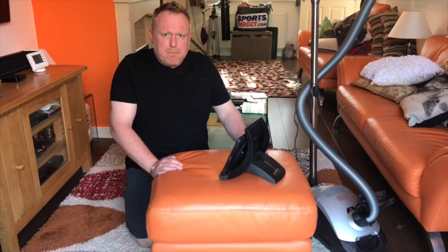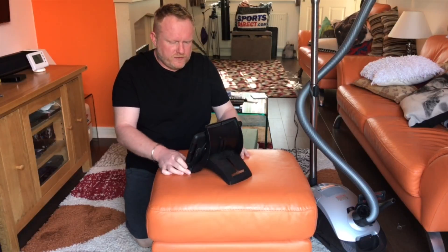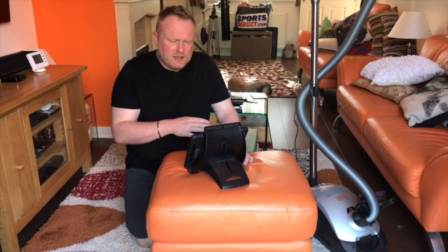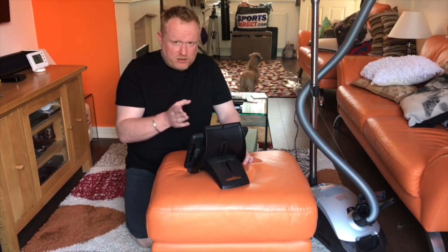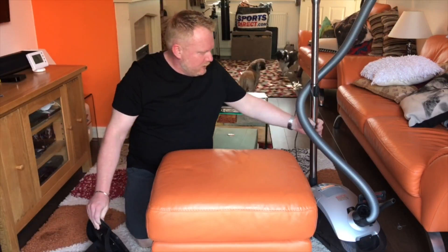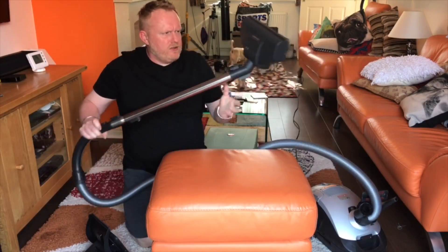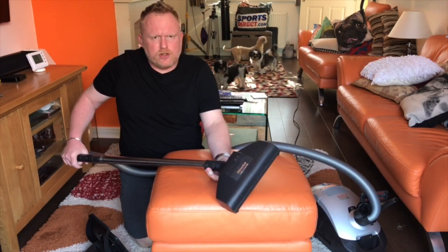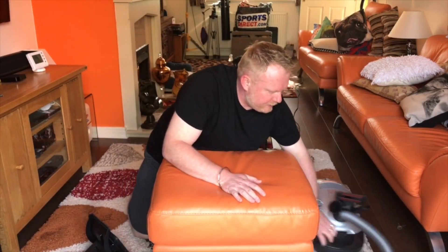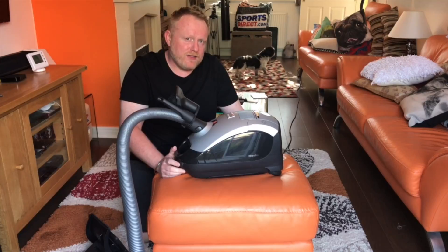Here I am with my Miele Hybrid and my iPad which is set on stopwatch mode because what I want to do — this is just going to be a short video — is I want to time the battery availability on this Miele Hybrid. It's on full charge. I'll show you in a second. On full power and on minimum power. I've got the vacuum set up and my turbo nozzle on it because that's the one I use the most. I want to check how long it runs on high power and on low power with a full charge.